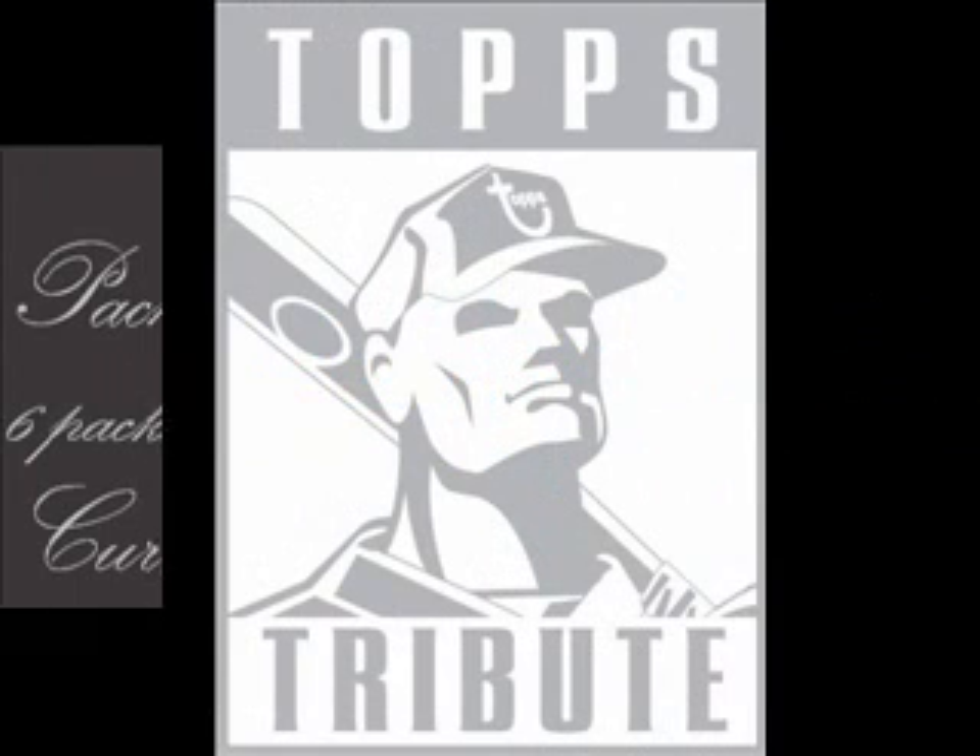Today's episode features the resurrection of Topps Tribute Baseball. 2009 Topps Tribute packs out with 6 packs per box and 5 cards per pack. The current selling price is around $280.